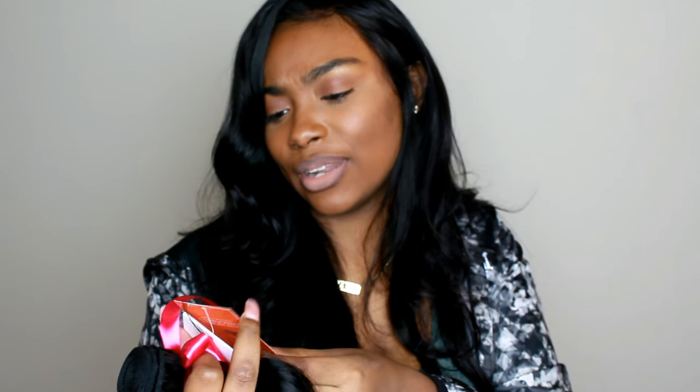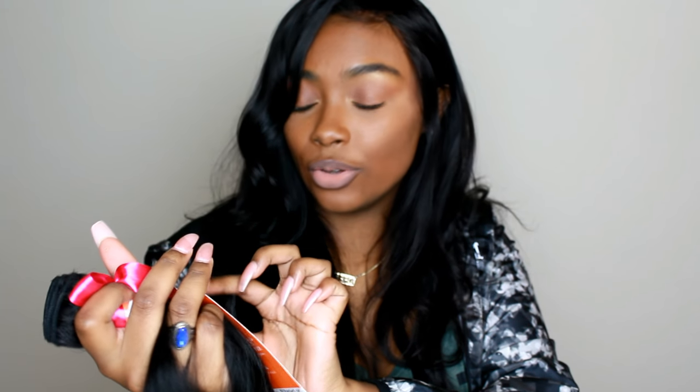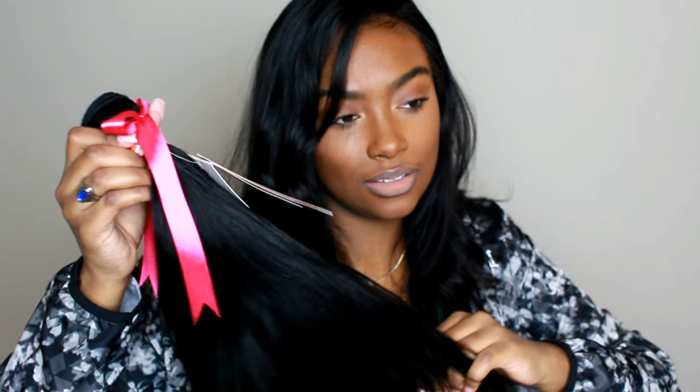The packaging is super cute — it has a little pink bow and comes with a rubber band to keep the bundles together. There's also a tag that says 'Diva Queen,' so the brand is Diva Queen. I've never heard of this brand before — let me know if you've seen it in stores. This is 7A hair and the tag says you can dye, bleach, and perm it, meaning it's 100% virgin human hair. It includes curling, straightening, and washing care tips on the back of the card. The texture is very soft and thick.